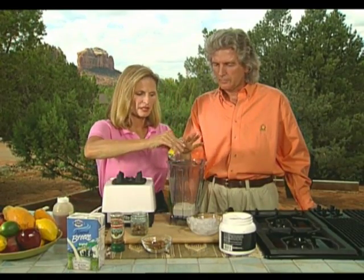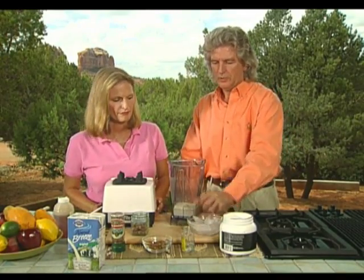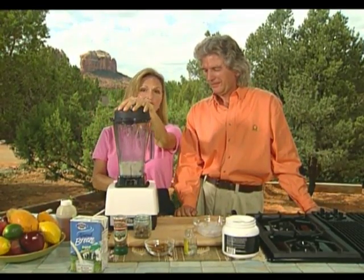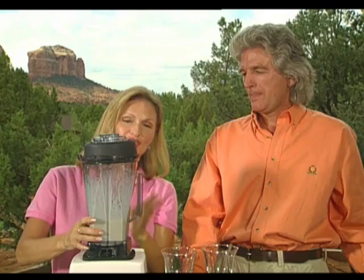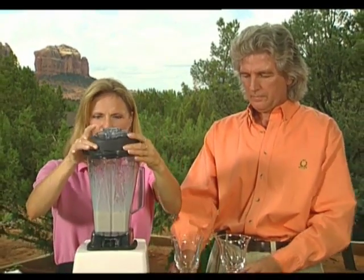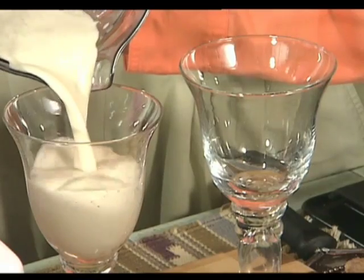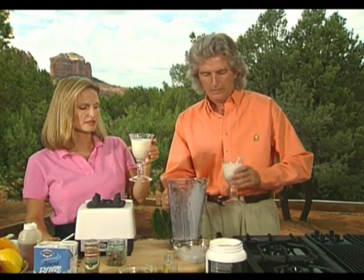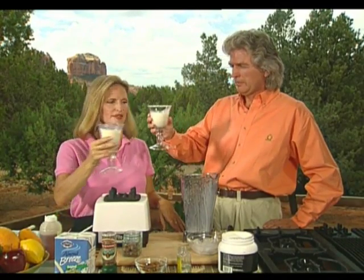Just a little bit of almond extract — you don't want to put too much, as almond extract is very strong. Then some ice cubes — handfuls of ice cubes — and let's see how this turns out. You want to make sure the almonds are all ground up, otherwise you have chunks instead of little granular pieces at the bottom of your glass. Tasting it: it's very lightly sweetened. Very almondy, not too sweet. Cheers!